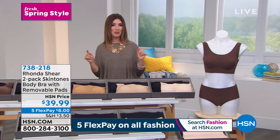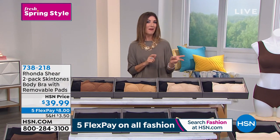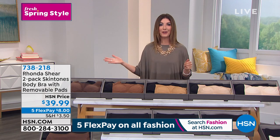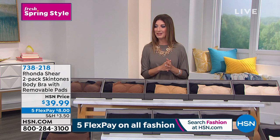You're getting the two-pack tonight for $39.99. It is on five flex pay, which we don't usually get to do with Ronda Sheer, so take advantage. You make your first payment on your major credit card of choice and we get it out to you right away — that's only $8 a month.